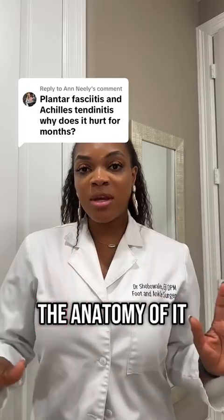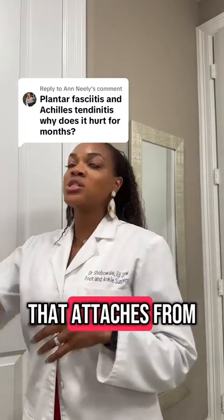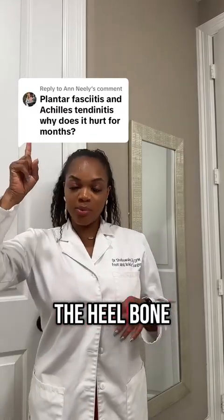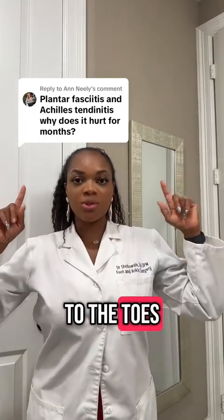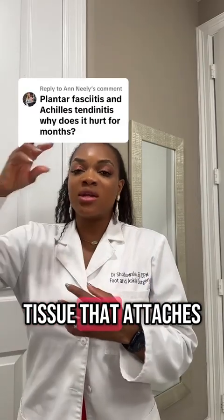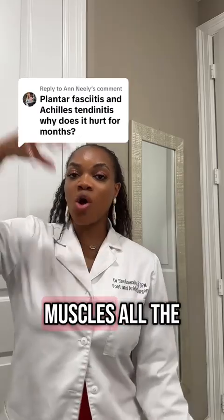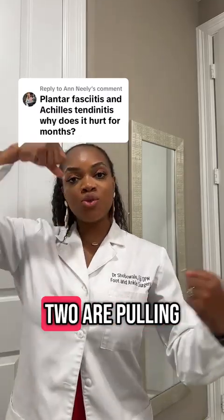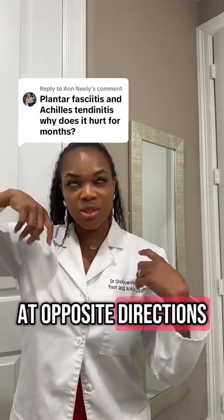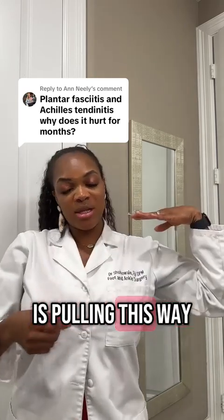Now we have to first of all talk about the anatomy. So the plantar fascia is a thick band of ligament that attaches from the heel bone all the way to the toes, while the Achilles tendon is a thick band of tissue that attaches from the calf muscles all the way to the heel. These two are pulling in different directions — the Achilles is pulling upwards while the plantar fascia is pulling the other way.